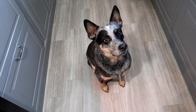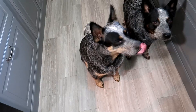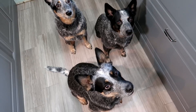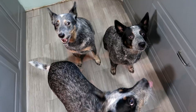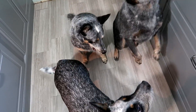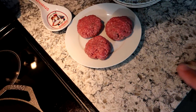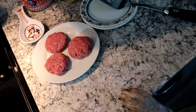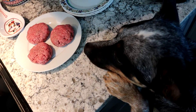Welcome back. Today I'm going to show you a simple little snack that we're going to make for the babies — it's a pre-snack snack. I had some leftover ground chuck from dinner last night, so I decided I'm going to make the dogs a little hamburger snack today.